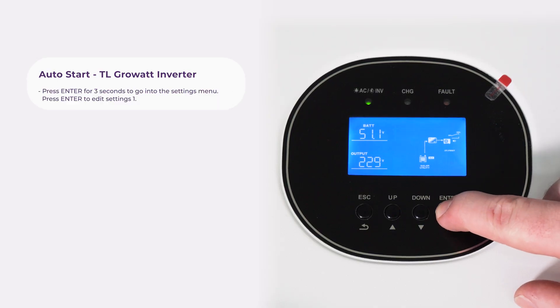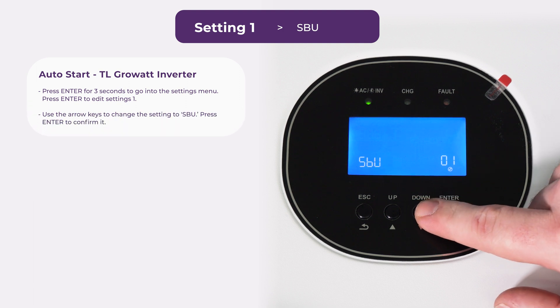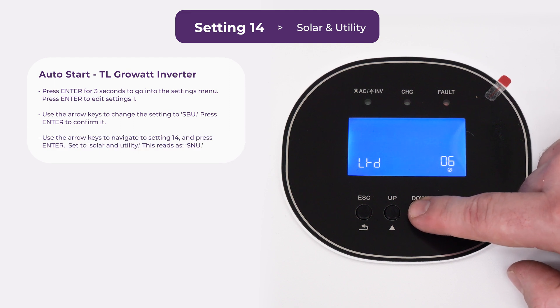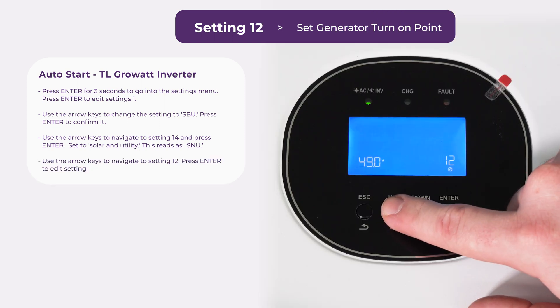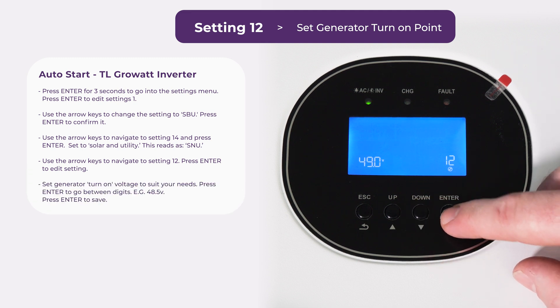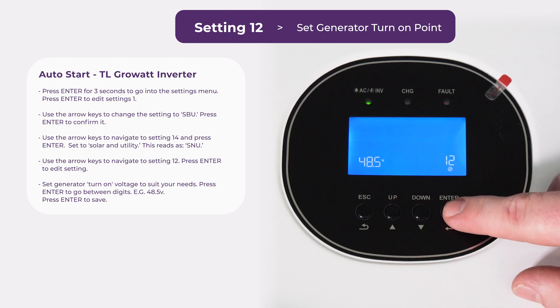With those recommendations in mind, I'll now show you how to input the auto start settings into our most common units, starting with the TL series. First, hold down enter to get back to the settings menu. This time we're going to change setting 1 to SBU — press enter to confirm it. Now we're going to head over to setting 14, just double checking that it's on SNU still. Now we're going to go back to setting 12 — this is our generator kick-in voltage. We're going to change that to something a little more sensible. Press enter to go between digits and I'm going to set it to 48.5. Press enter to save that.